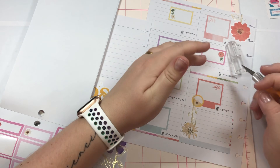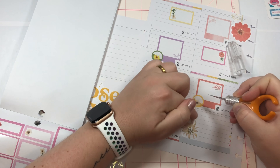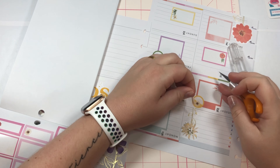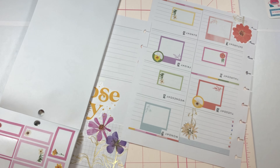Okay friends, be very careful with your exacto knife so you don't stab it into your finger like I just did — because these are sharp. I can say I've definitely never done that on camera before.